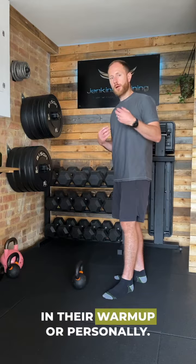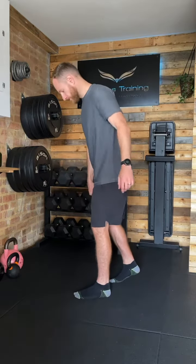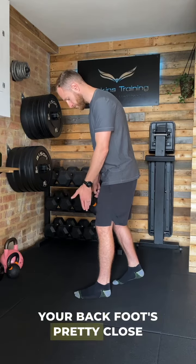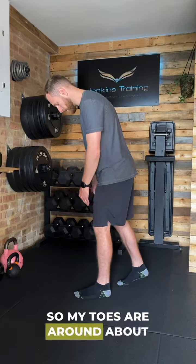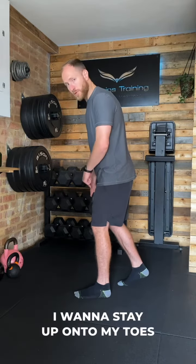This is an exercise that I use with a lot of my clients in their warm-up, or personally. This is the staggered stance Romanian deadlift. Your back foot is pretty close to your front foot, so your toes are around about in line or just behind your front heel. From there, stay up onto your toes.